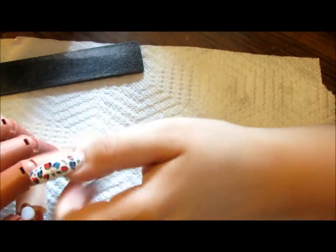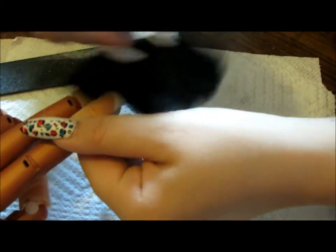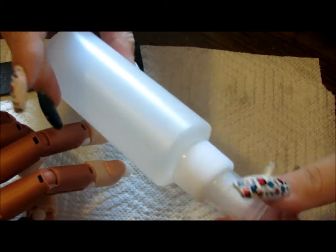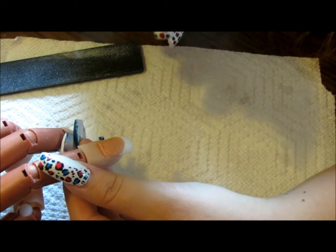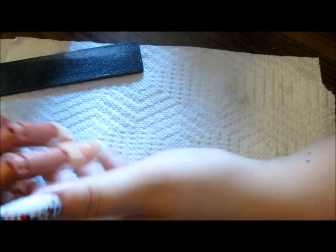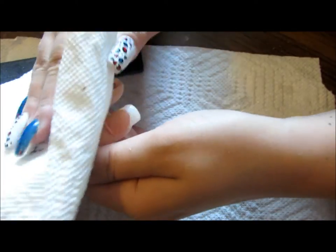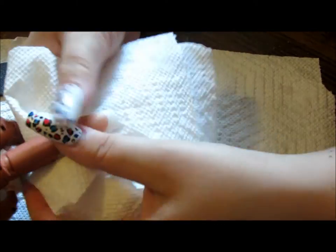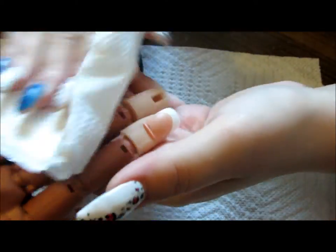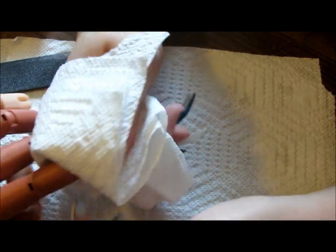What I do next is take a spray bottle of half rubbing isopropyl alcohol — 70% — and half water. I dilute it down so that in case there are any nicks or cuts, it won't burn. I gently wipe everything off. You can also wash your hands at this point, but this is just easier and I feel like it gets it cleaner without having to dry off your whole hand.